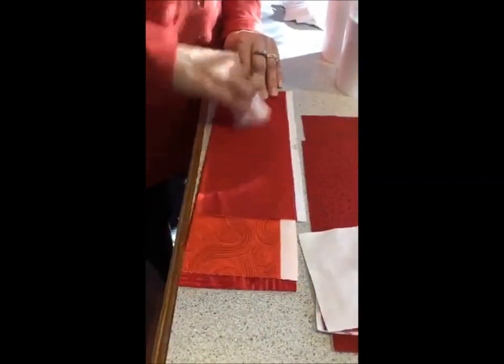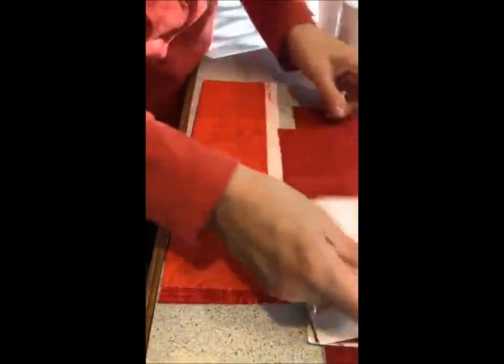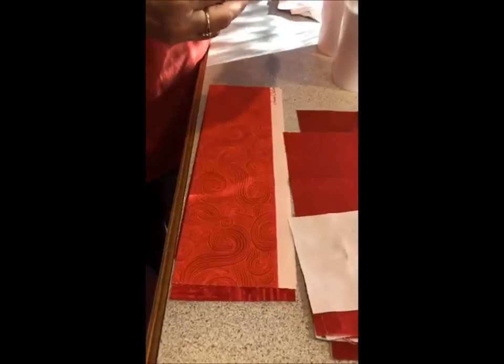Crocking fastness is pretty rare to have a failure. I would expect to see crocking fastness problems not at a quilt shop, but at a discount store.